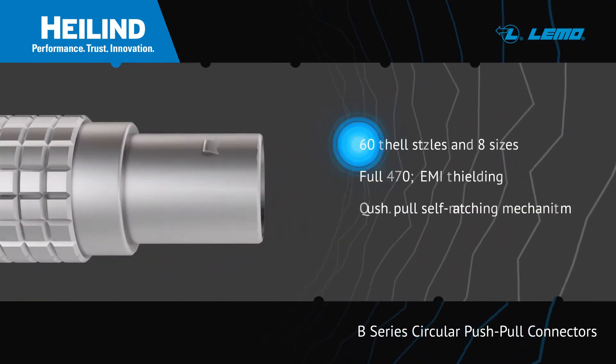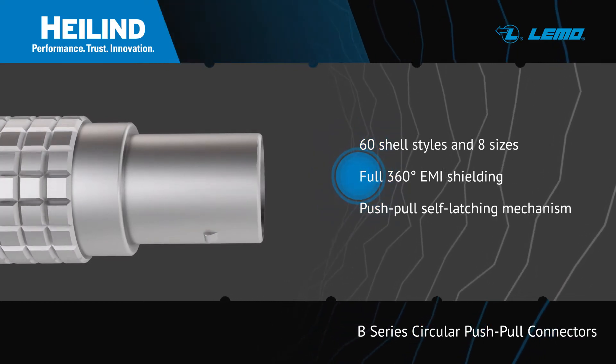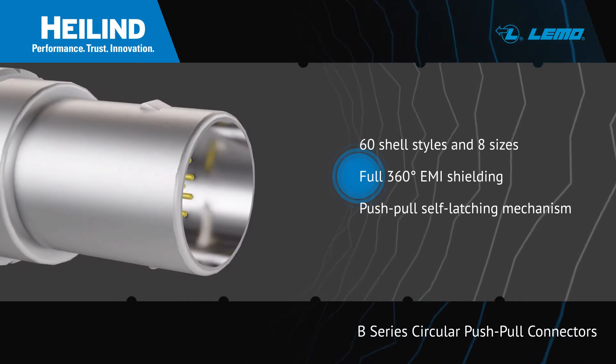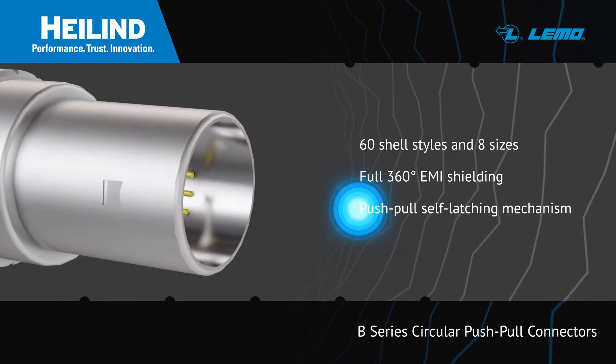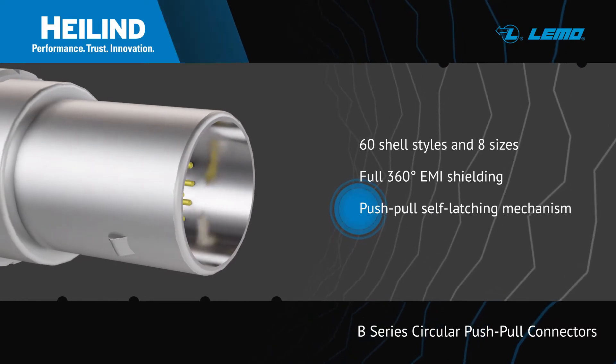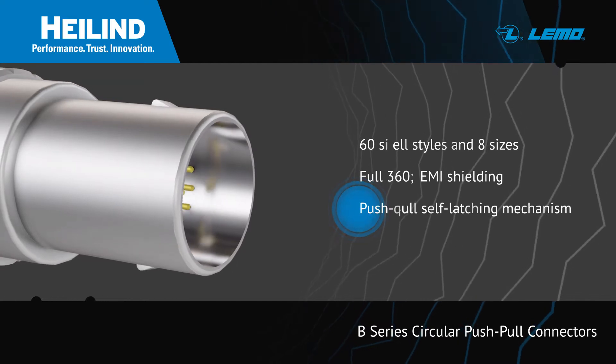The series features over 60 shell styles in 8 sizes and have durable metal housings that provide full 360-degree EMI shielding. B-Series Connectors use LEMO's Push-Pull Self-Latching System and are offered with multiple keying options to prevent cross mating of similar connectors.